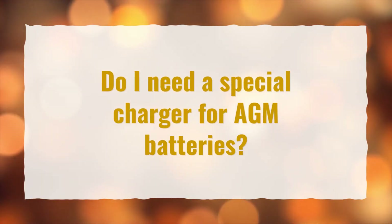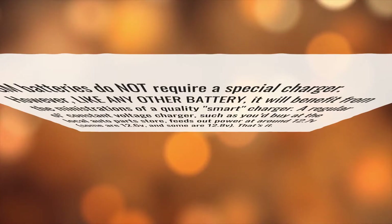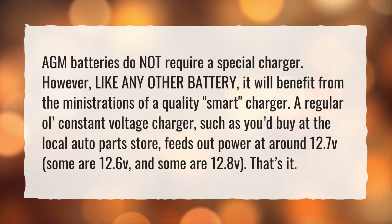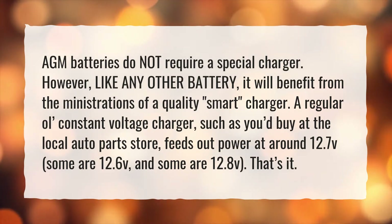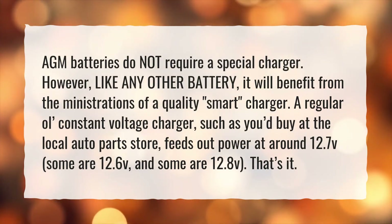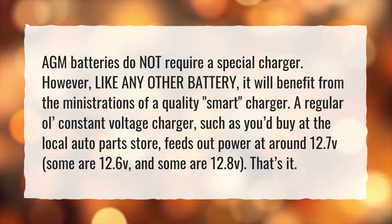Do I need a special charger for AGM batteries? AGM batteries do not require a special charger. However, like any other battery, it will benefit from the ministrations of a quality smart charger. A regular old constant voltage charger, such as you'd buy at the local auto parts store, feeds out power at around 12.7 V. Some are 12.6 V, and some are 12.8 V. That's it.